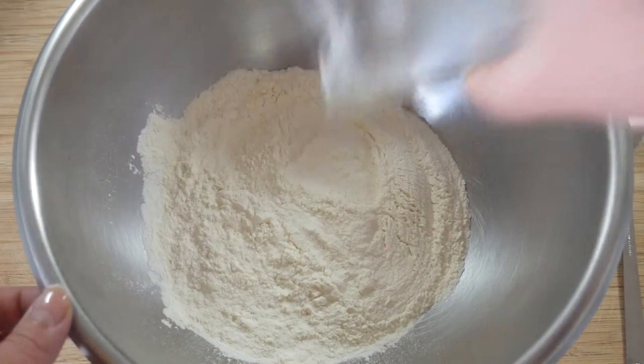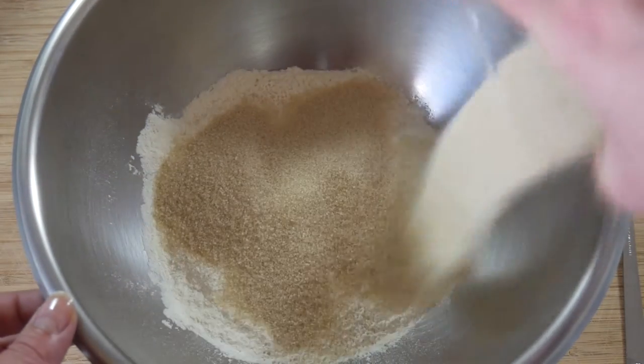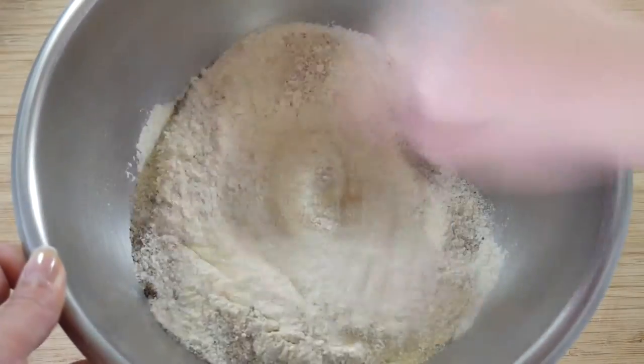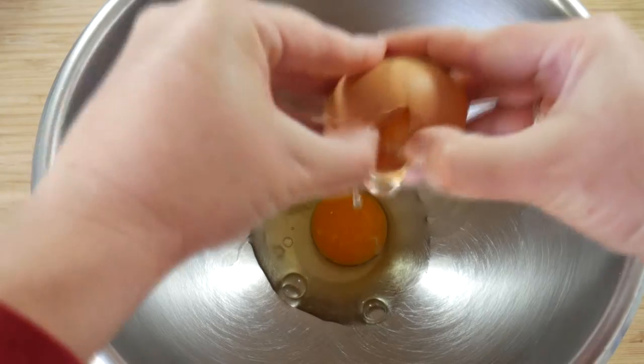Mix flour, baking powder, brown sugar, and drinking chocolate. Melt butter and mix it with milk, and whisk eggs.